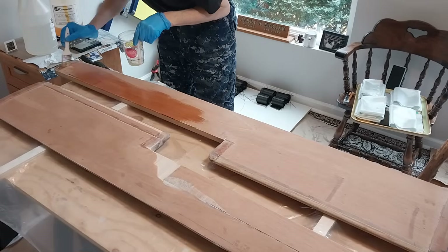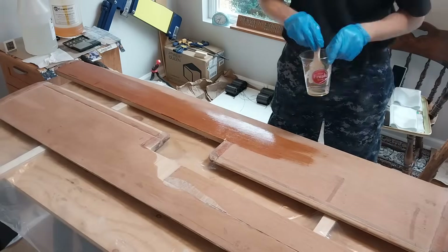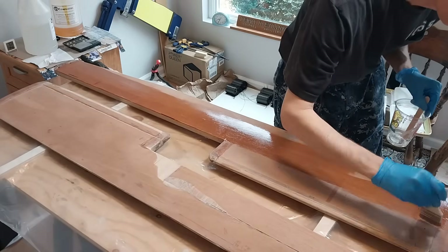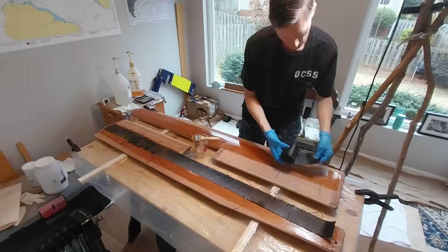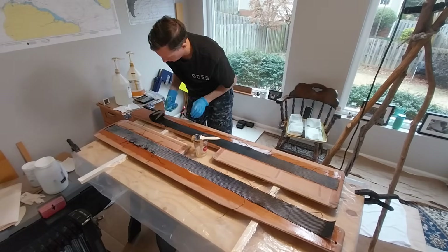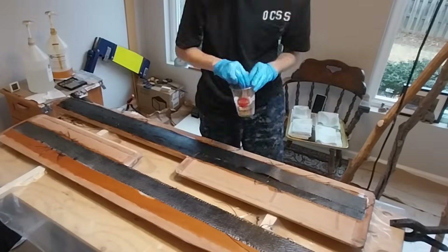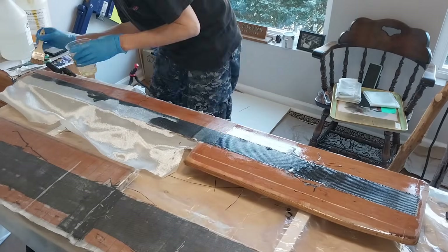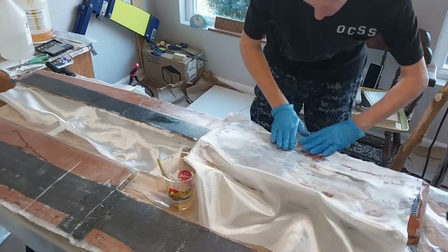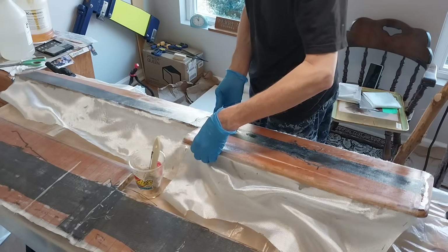Finally, it's time to cover these in fiberglass. I give the plywood a nice coat of epoxy first. I place two strips of carbon fiber down the length of each side — the purpose of these is to increase the lateral strength of the blades. Then I cover the entire blades with two more layers of 6oz fiberglass. As always, I follow this up with a layer of peel ply to reduce the need for sanding afterward.